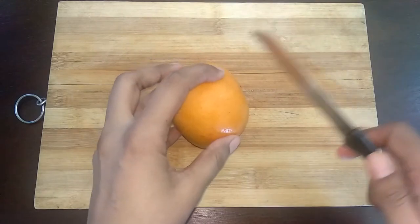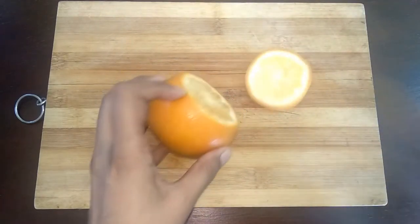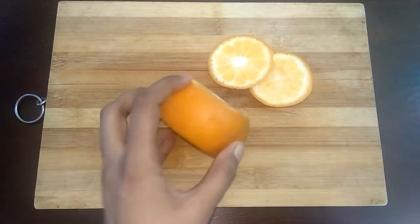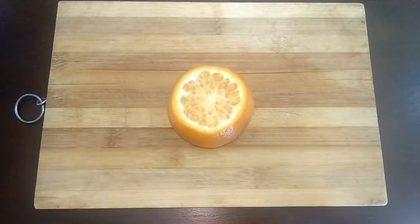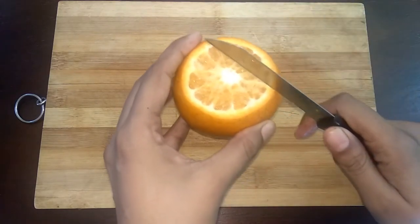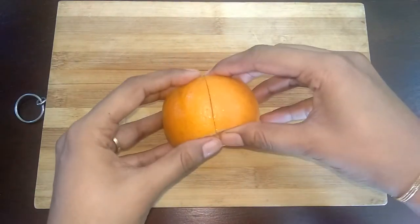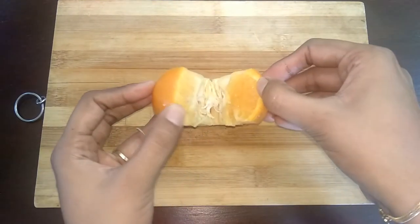First method: take an orange, hold it tight, and cut both the ends — make sure you cut a little flesh but don't go too deep. Now cut one end of the peel and run through till the center. Hold both the ends and open it.